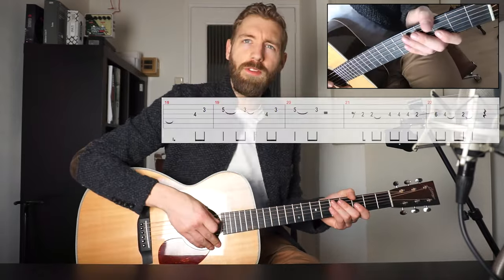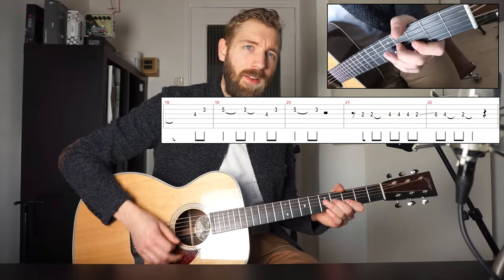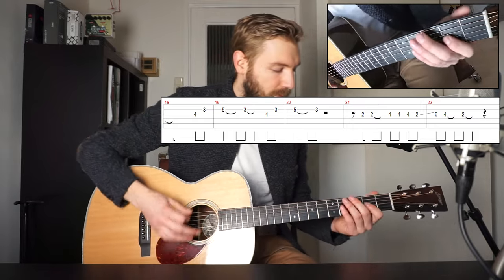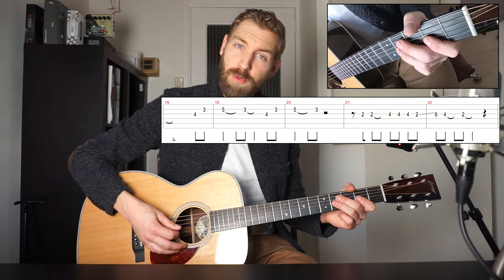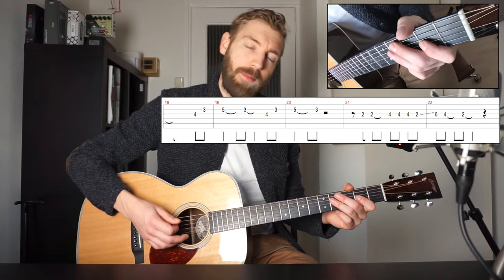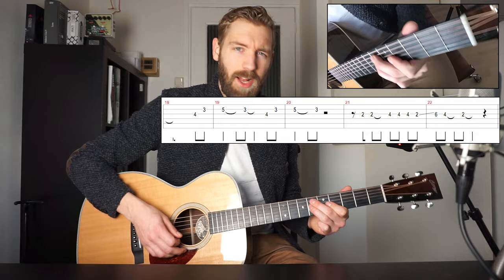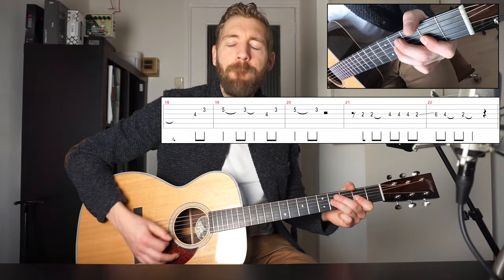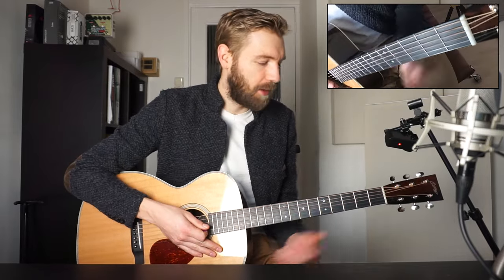And then we go to the 2nd part of the chorus — starts the same. Then there's the ending line of the chorus: fret 2 on the G string, and then 3 times fret 4. And then back to 2. Then you slide up to 6, and then 4, and then 2. So the chorus in total sounds like this.